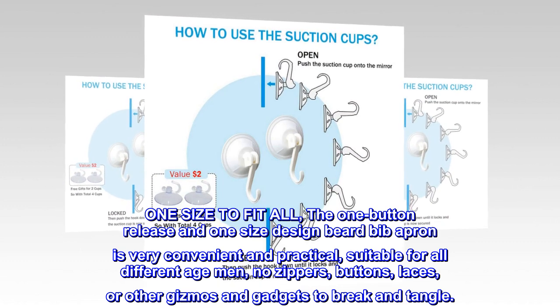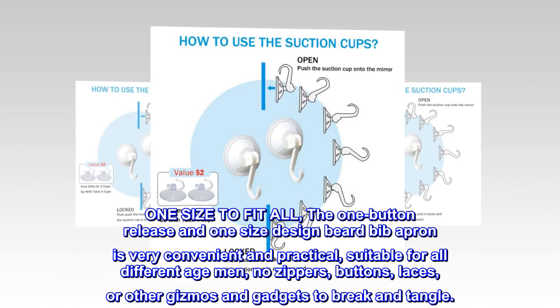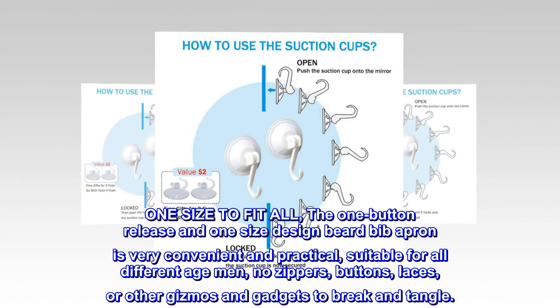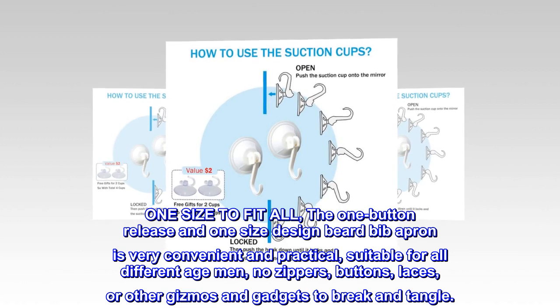One size fits all. The one-button release and one-size design makes the beard bib apron very convenient and practical, suitable for men of all different ages. No zippers, buttons, laces, or other gizmos and gadgets to break and tangle.